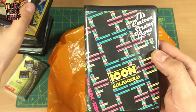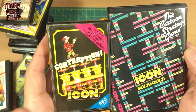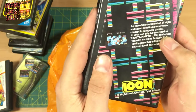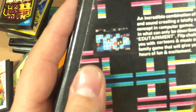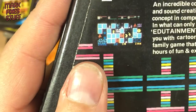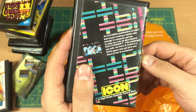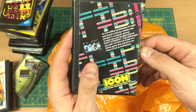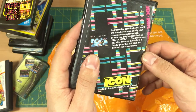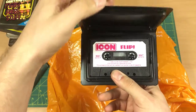Icon Solid Gold — the cartoon strategy game. Hang on, is that by Contraption? Yeah — Contraption by Icon. Definitely selling on the old cartoon angle. Nice clamshell, I do like a clamshell. Oh, they've dared to put a screenshot — let's see if I can focus dead close. Wild Card — actually that is quite cartoony, I'll give them their due. 'An incredible combination of sight and sound creating a totally new concept in computer games, in what can only be described as edutainment.' Edutainment! I've never heard of Flip — has anyone played Flip out there? Let me know.